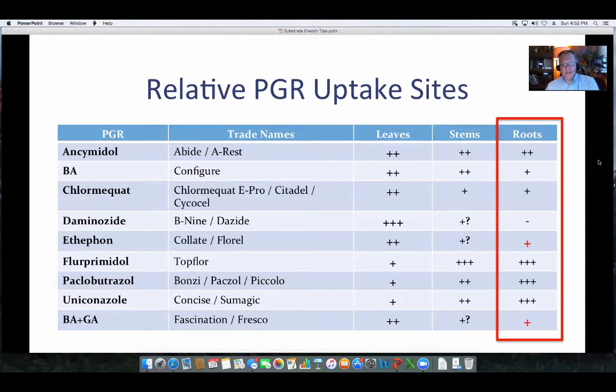The only one that doesn't have root activity is daminozide. It's tied up by the substrate. If you added enough to get contact with the roots, you would have some effect, but the cost-effectiveness is not there. One would be better off using fluorprimidol, paclobutrazol, or uniconazole products.